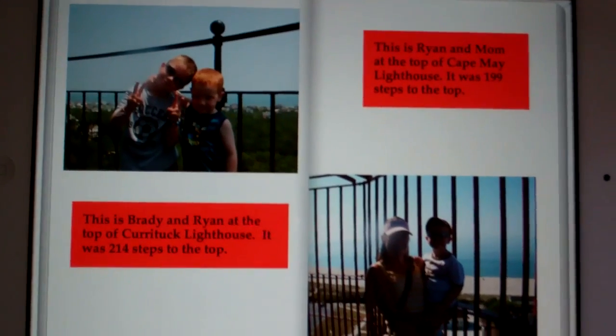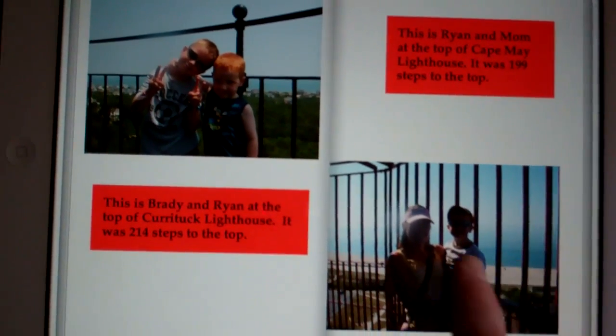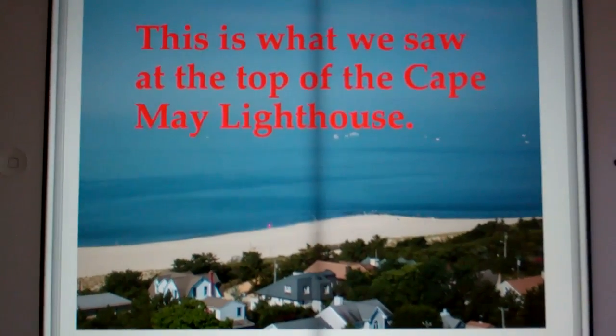This is Ryan's 'I Love Lighthouses' book that we made using the Book Creator app. Once it's all done, you can transfer it to iBooks on your iPad, and you can email it and share it with other people.